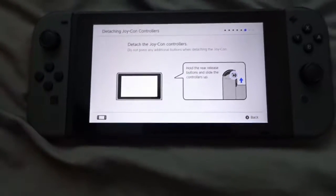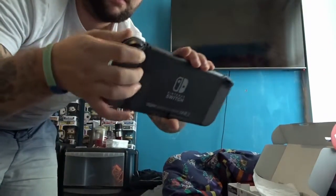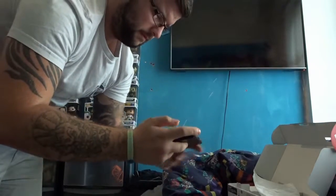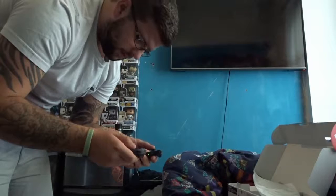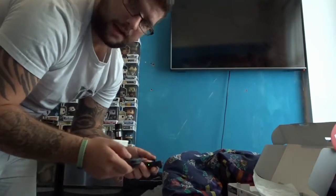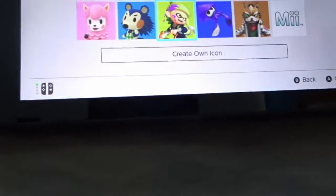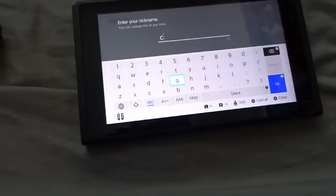Detach your JoyCon controllers — do not press any additional buttons when detaching. There we go, just set that up there. There's a little device on the back that hooks it off like that. Use the left stick — oh, that's awesome! Set your icon and nickname. You can set up who you want to be — let's just be Donkey Kong, Donkey Kong is cool. You can also create your own icon, so that's pretty decent. It's going to be weird getting used to one of these.